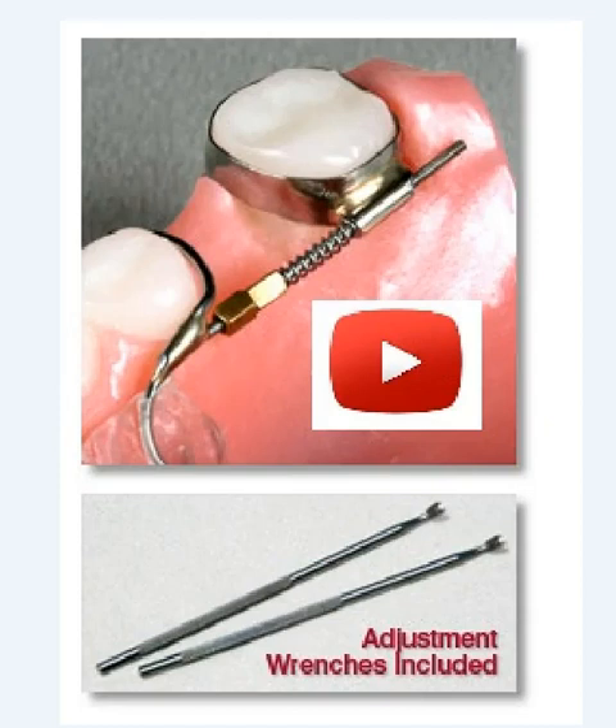Doctor, this is a jack coil space regaining appliance. Traditionally, this is a threaded bar with brass lock nuts, and the activation of these brass nuts using these wrenches would apply pressure on the mesial of the buccal tube.